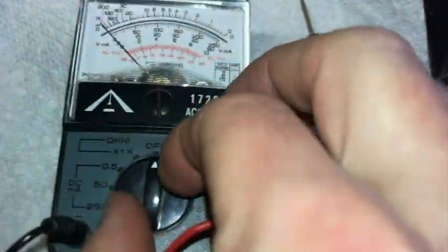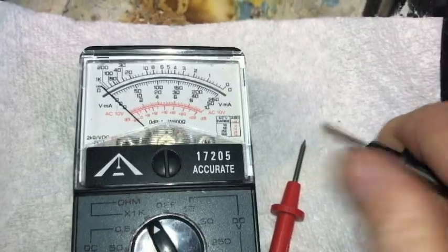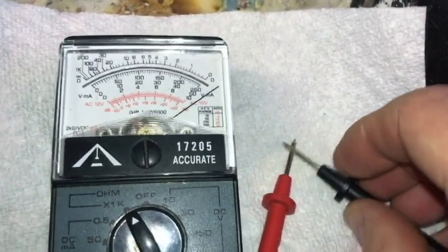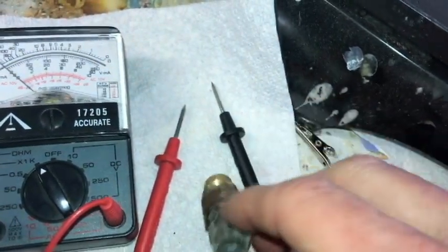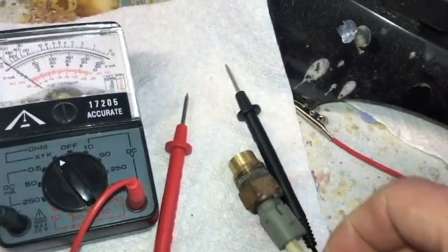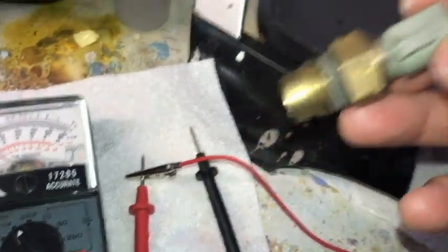Using the multimeter, what I did was just put it in the ohms position. As you can see, when you touch the two leads together, you're going to get a reading. It should go all the way over if you have continuity like that. What I did was use an alligator clip. This is a one-wire sensor, by the way. I just clipped it on the sensor and clipped the other end to the red lead, once I had it submerged in the pot of water.